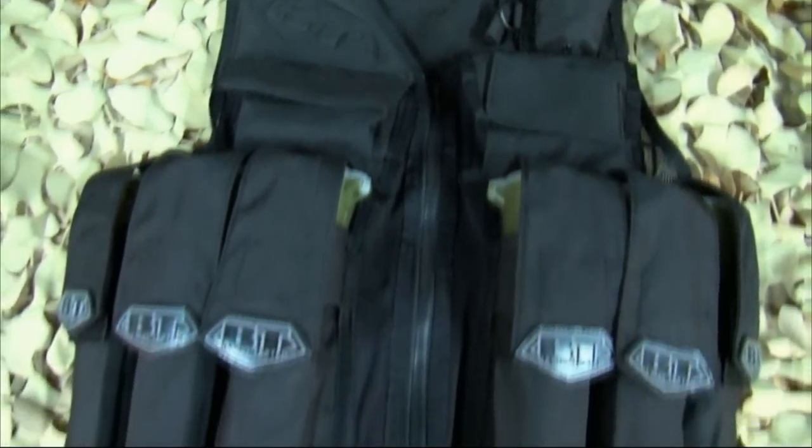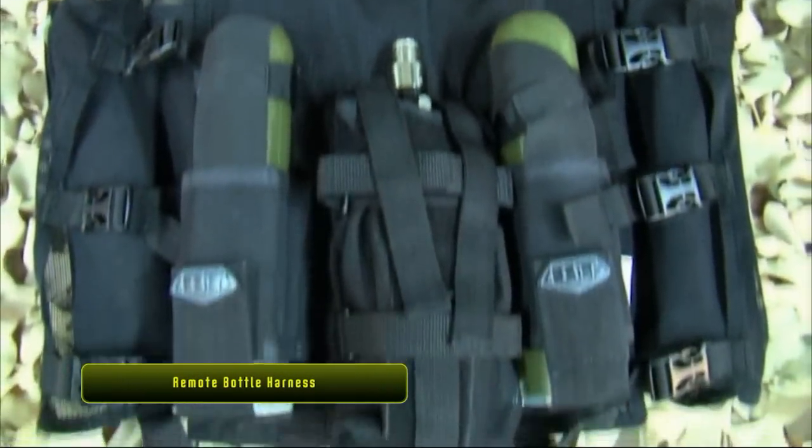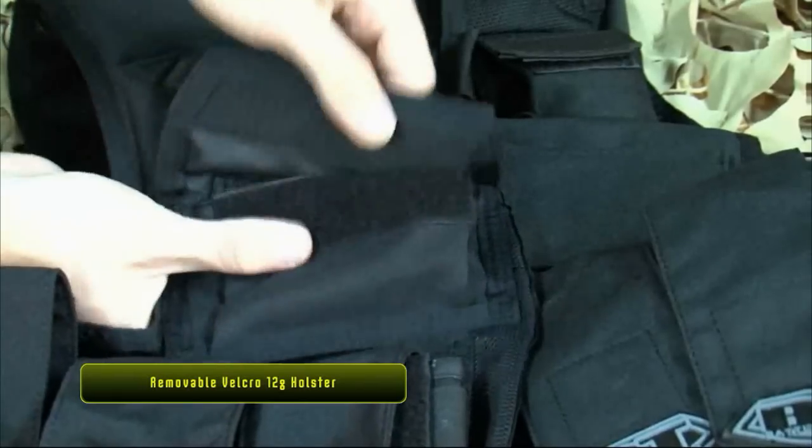The BT Battle Vest is perfect for the occasional player who doesn't need the flexibility of the MOLLE system. The Battle Vest features most of the things you will need for the majority of scenario or general woods ball play.